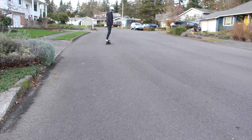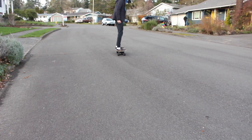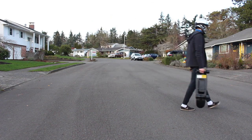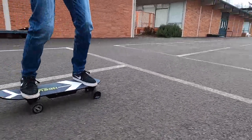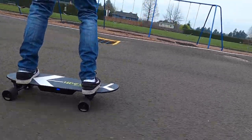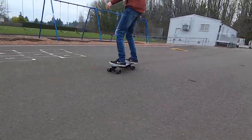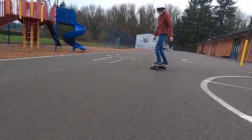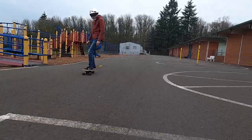The acceleration isn't that crazy even in the highest mode. My personal favorite feature is how easy it is to carry — it's just so nice to have a light board. The advertised top speed on the S11 is 13 miles per hour and we got right around that, though this has to be on absolutely flat ground.